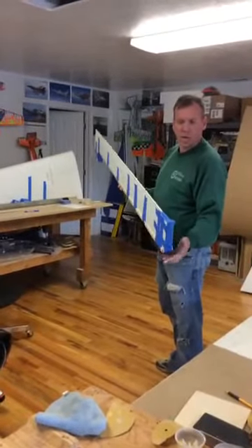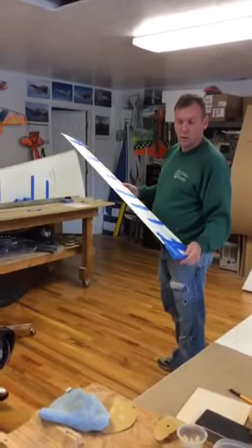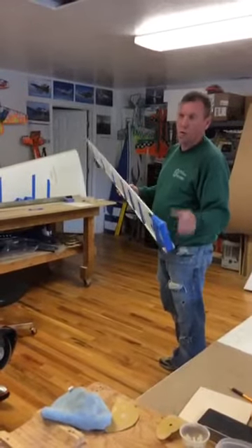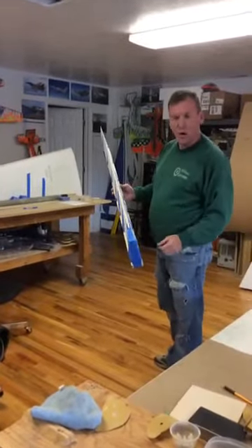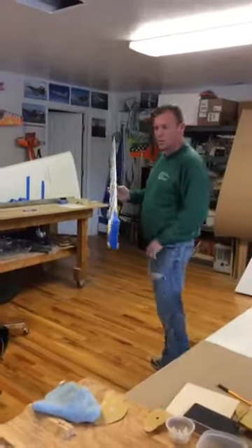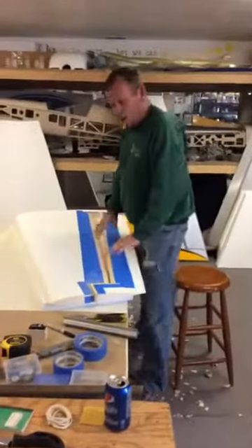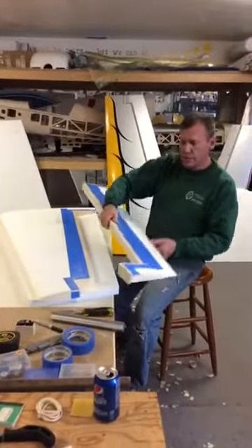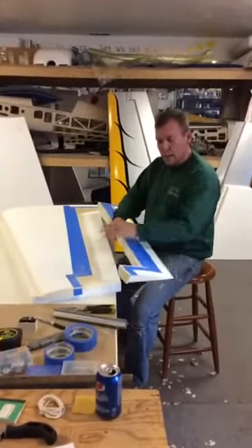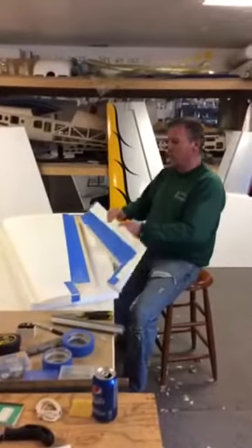I use Elmer's white glue. I've done a bunch of break tests and found that Elmer's white glue to foam seems to be the strongest bond, or Elmer's polyurethane glue. But you get a lot of foam reaction and it's hard to see the lines, so that's the reason I've gone back to the white glue. Once it's all done and dried, you've got to start sanding everything off and getting rid of these little top pieces. I apply a line of glue tape so that you can have a nice reference mark to work on - you can sand on it and it doesn't ruin it.